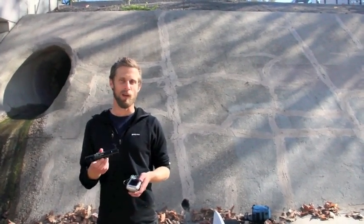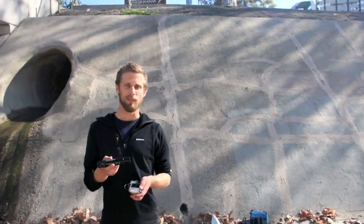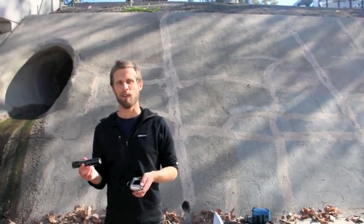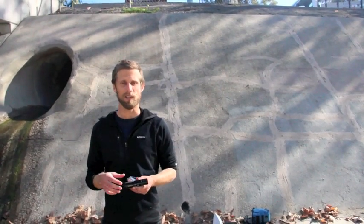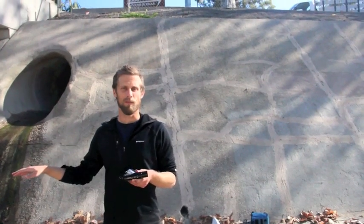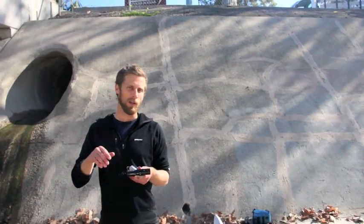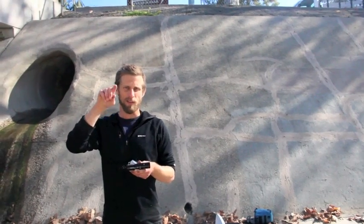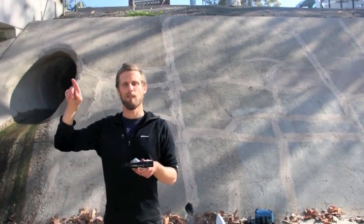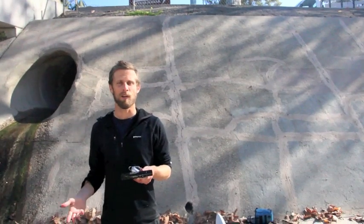So this is one way we're going to try to address this problem. Today we're going to be installing a salinity logger up inside the pipe. What this does is take a salinity measurement every five minutes. We're going to leave it here for several weeks, and when we come back we upload the data. Hopefully what we're going to get is a nice line graph that shows us each occurrence that, in this case, an illegal discharge has occurred.